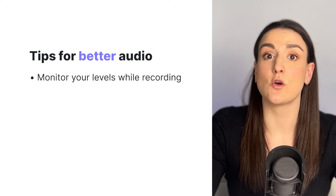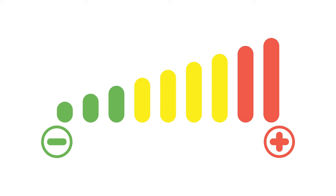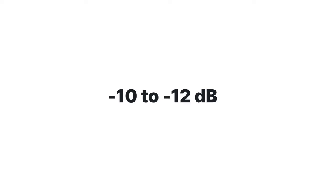Monitor your audio levels while you're recording. Most recording softwares will allow you to see audio levels during the recording process, indicated by colors — red for when you're getting too loud, and yellow and green otherwise. You want to try to stick in the yellow-green range, or minus 10 to minus 12 dB.